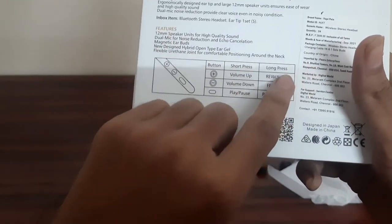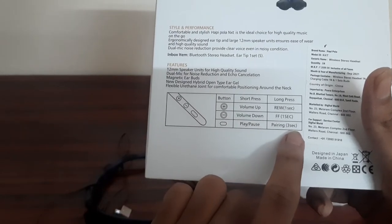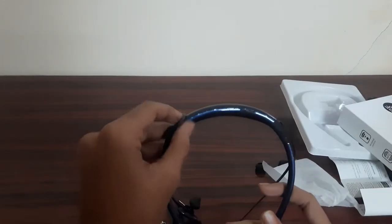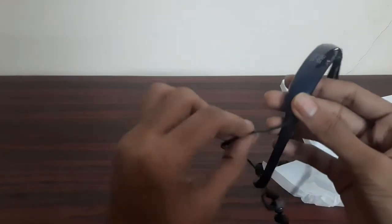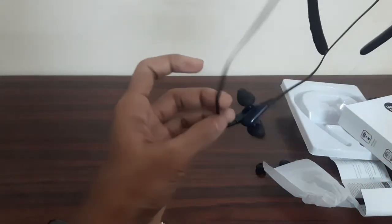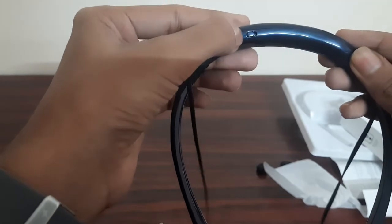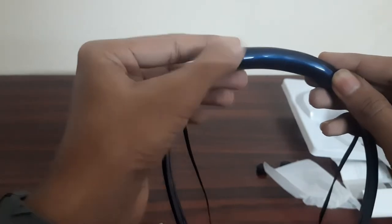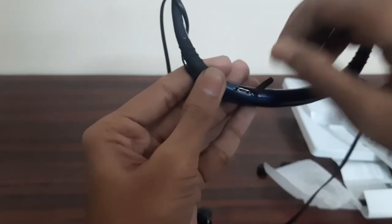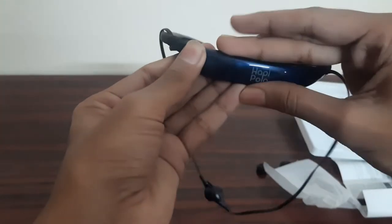Volume Up: 1 second long press for forward. 1 second long press as you do for track changes. 3 seconds long press for other functions. There is a power on and off button on the neckband. You can use the neckband for comfort around the neck.